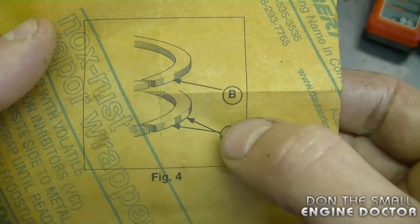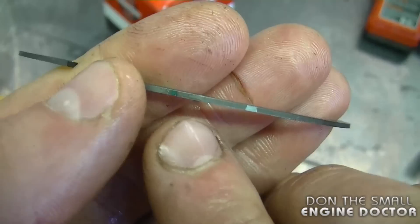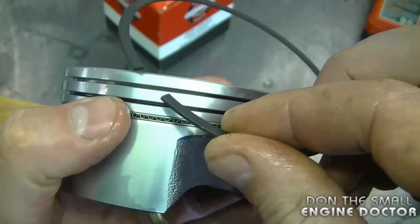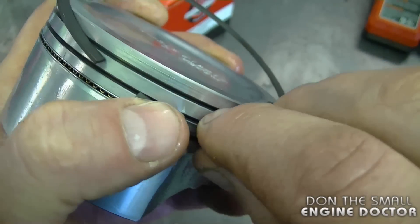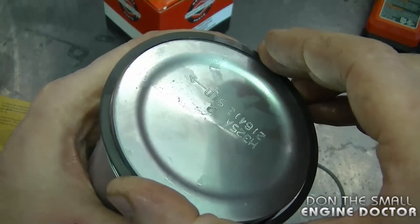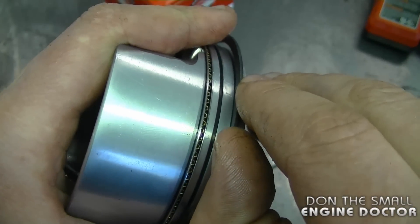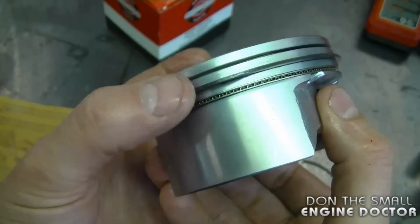The instructions show that the center ring has two paint stripes on it — here they are: slightly green and white. It is a bit hard to see at first. This ring goes in the center groove. I'm just going to put it in like this — be gentle — and lightly spread it. If it goes in the top groove by mistake, just spread it out again and bring it into the center groove. And this one's in.